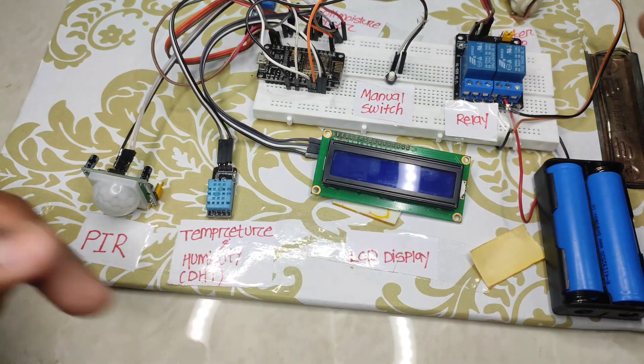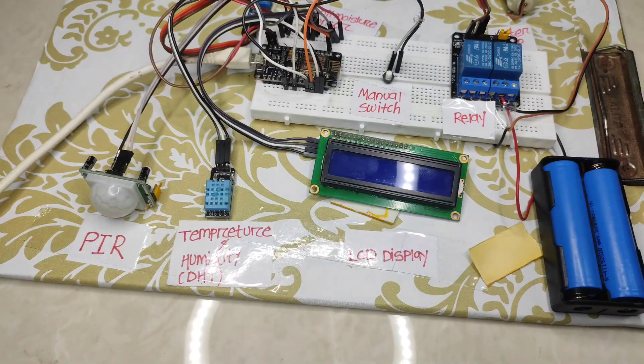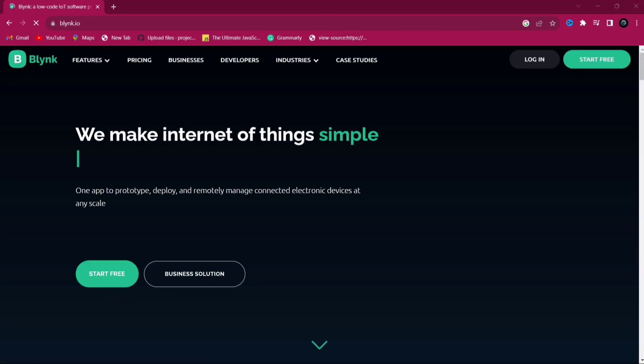After all connections, you need to plug in the NodeMCU into your PC and follow the steps shown on the screen.